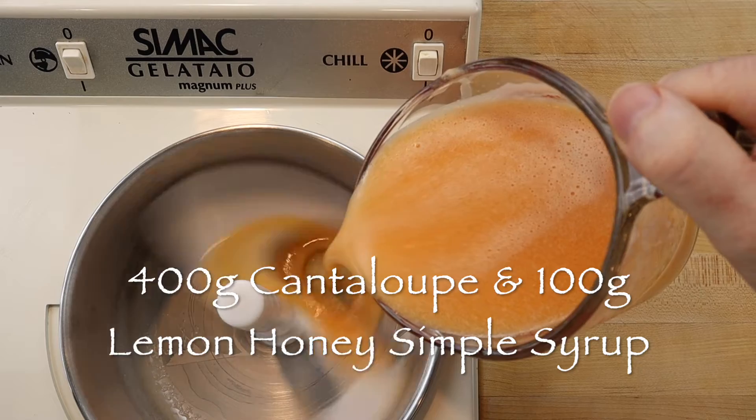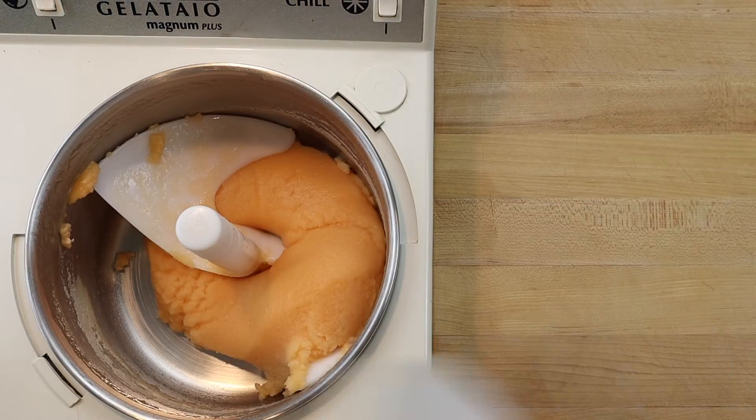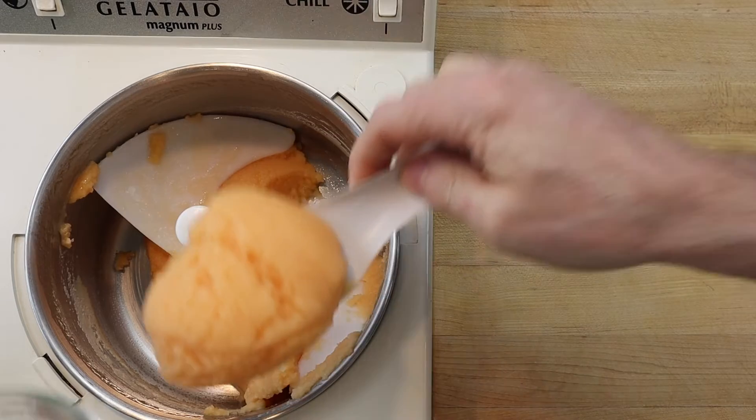Puree and strain through a fine mesh sieve and freeze in a gelato machine. The sorbet is ready when it has thickened to a scoopable soft serve consistency.